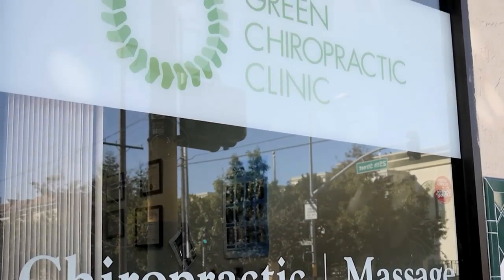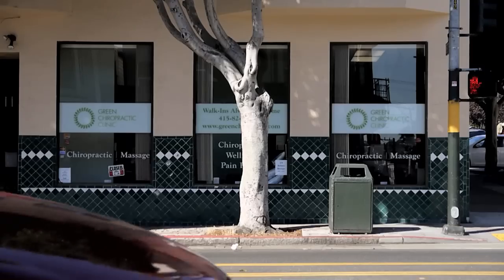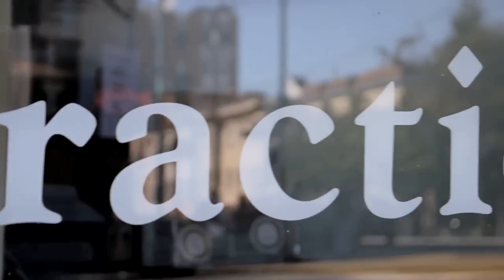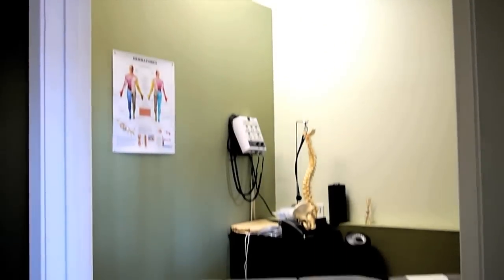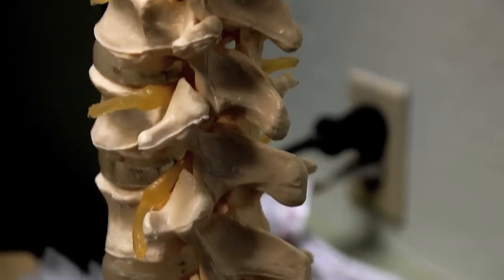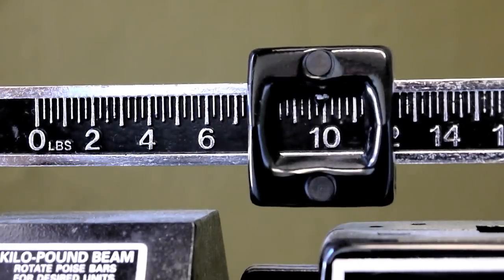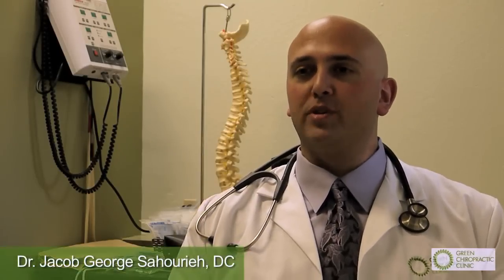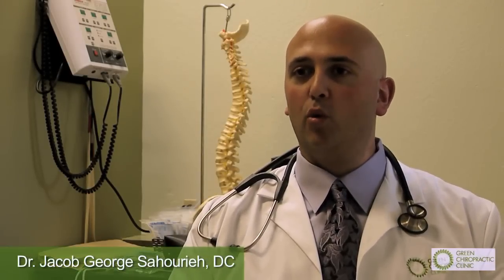This is Green Chiropractic Clinic. Hey, it's Dr. Jacob. The next group of stretches are pretty well known in the yoga world.